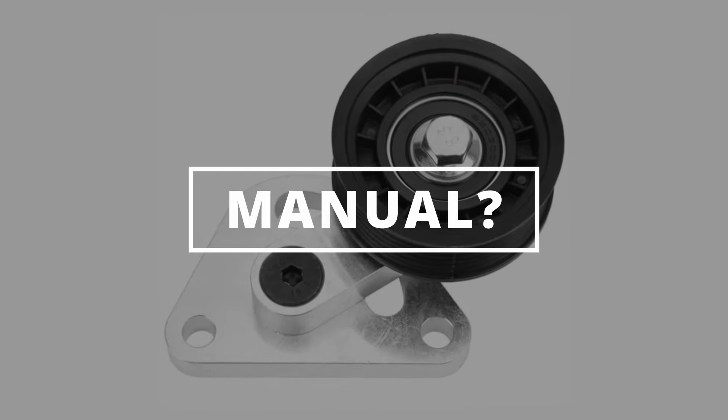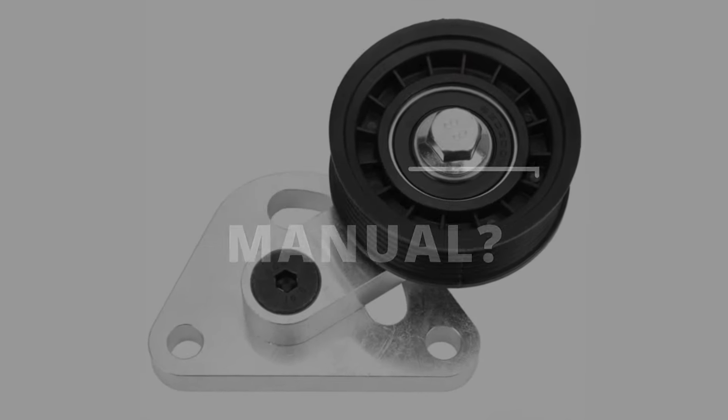If you have the manual type, the fix could be as easy as turning a couple of bolts to adjust the tensioner.